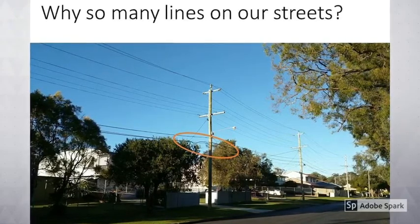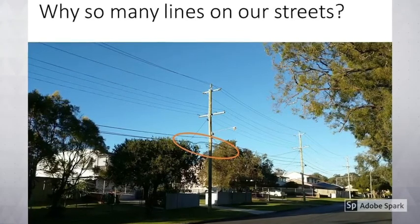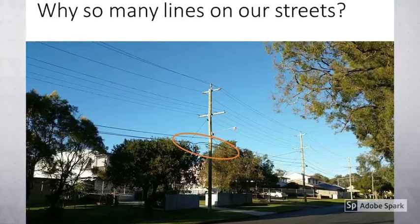Some new suburbs don't have these overhead lines — instead they have underground cables, which are more expensive to build, but more reliable.